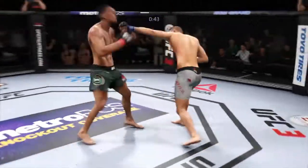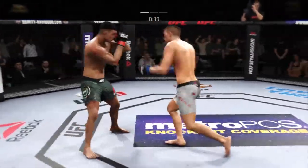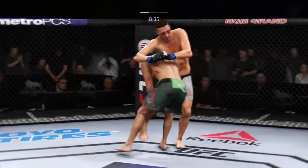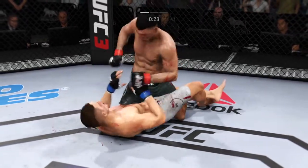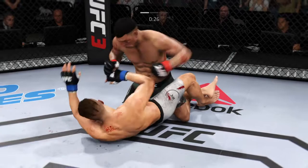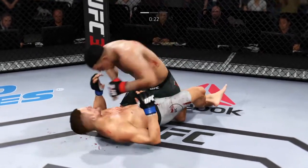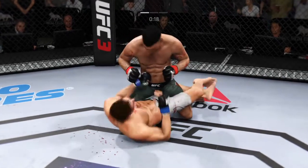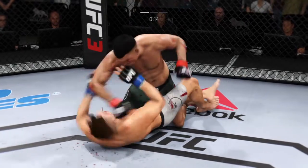Struggling for position in the clinch. Big elbow! He's got him hurt here. Takedown! 30 seconds now to go in round one. Elbows! Big body shot! Now the elbow is the weapon of choice. Really nice — keeps busy off of his back as he lands some more offense here.